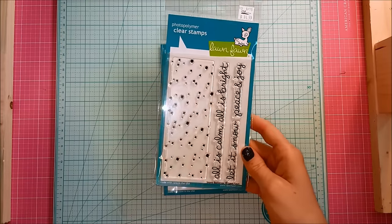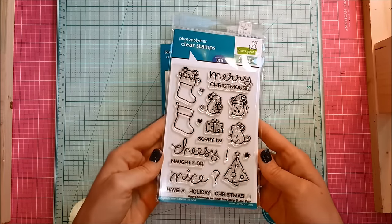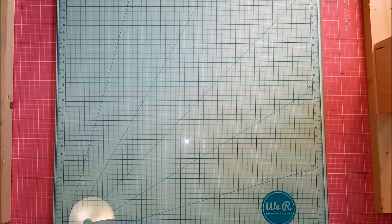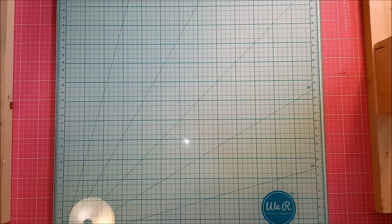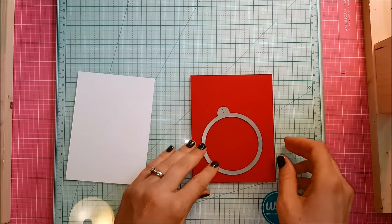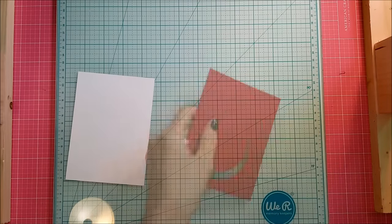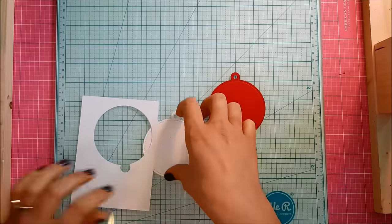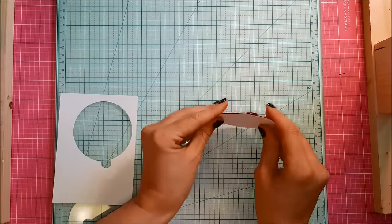I've got the stitched circle tag dies, some snowflake dies, the snowy backdrops, and then that adorable Merry Christmas from the Simon Says Stamp Lawn Fawn exclusive release that's got some really cute mice with like a cheese Christmas tree. It's super fun. So I'm going to take that largest stitched circle tag and I'm going to cut that out of some Simon Says Stamp Schoolhouse Red cardstock as well as some Neenah 110 pound solar white cardstock.